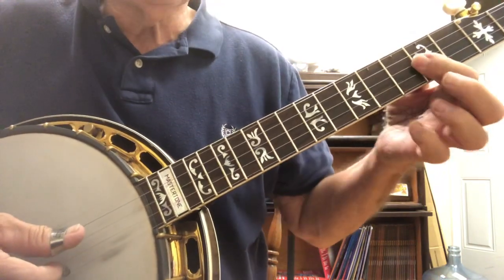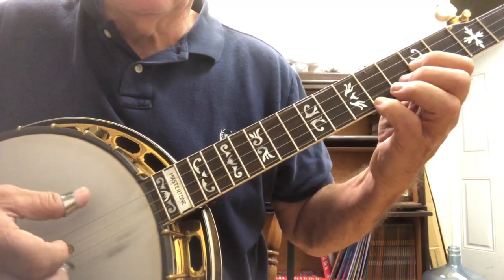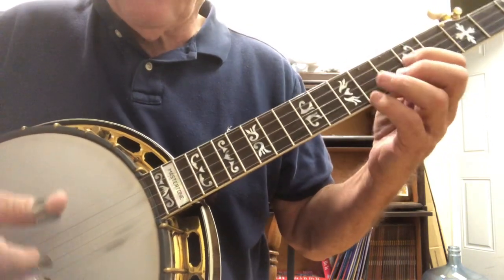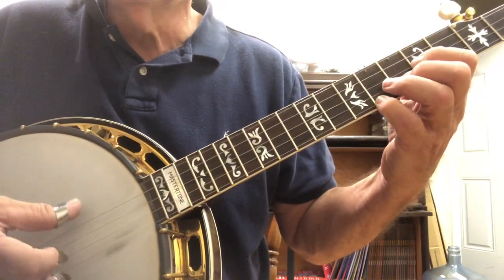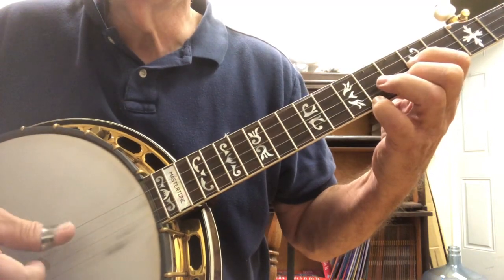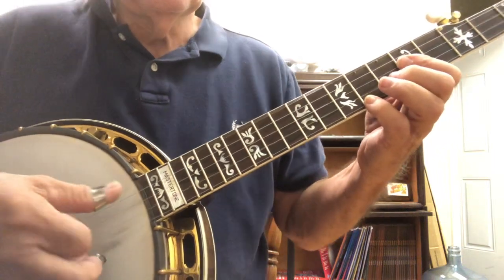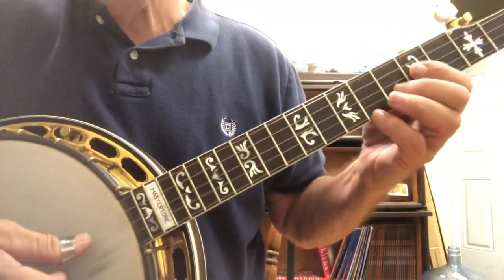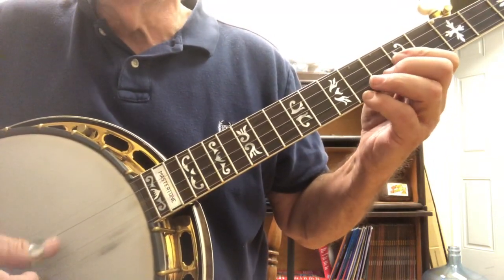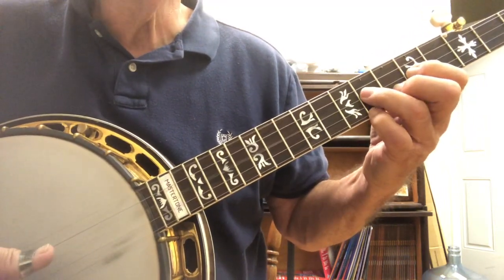And then we flatten. Then we go five, two, one, five, two. Let's try that one again. The second part goes three, four. Flatten. So we go - then we flatten.